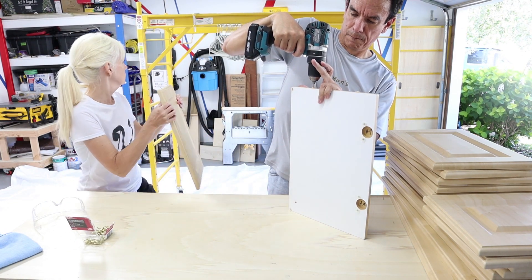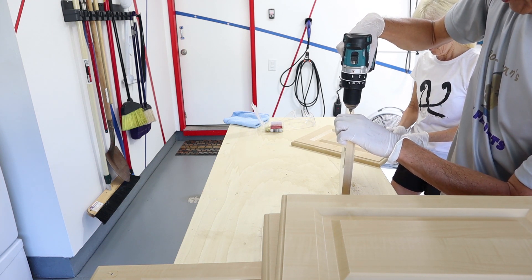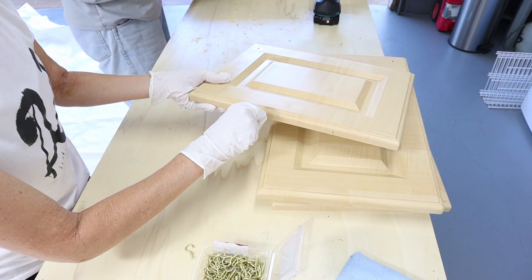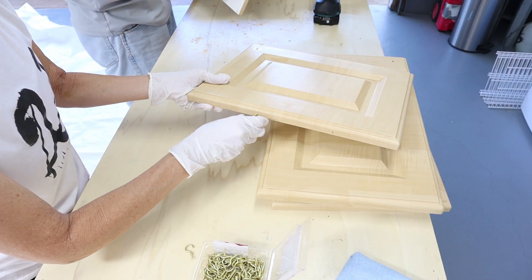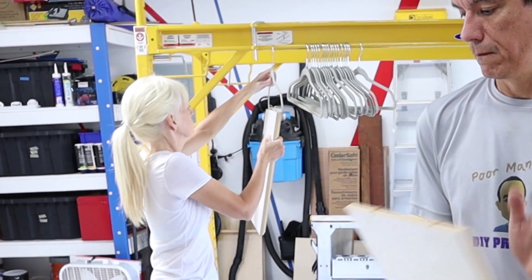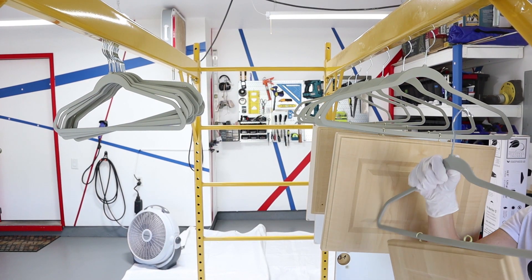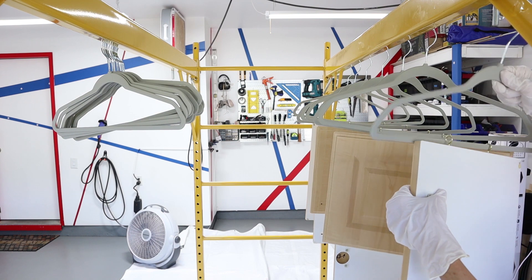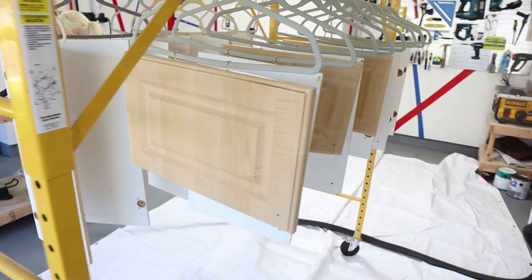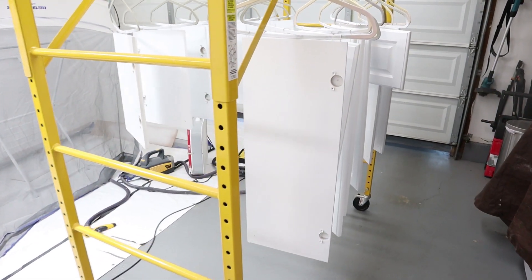We had far too many doors to paint at once, so we started with the smaller upper cabinets. In order to paint the cabinets, we drilled pilot holes and screwed in cup hooks to hang the cabinet doors on hangers. This was done in order to paint both sides of the cabinet doors at once. We went from this — a coat of primer and a couple coats of paint — and got this.